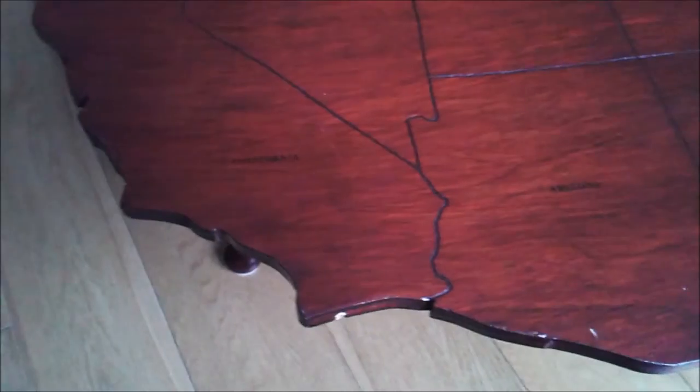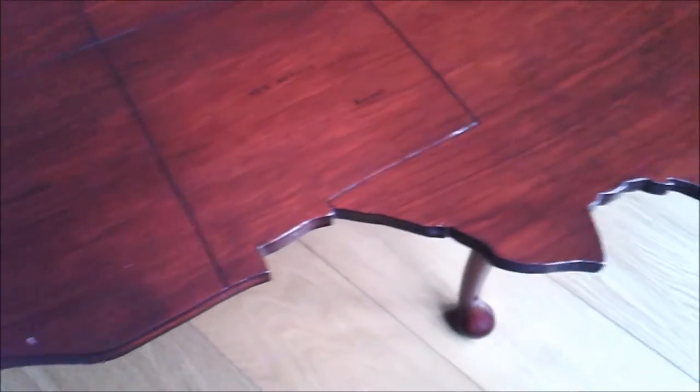I only ever made two of these tables and they were to remind me of holidays I had where I drove across the continents. One was of USA and one was of Australia.